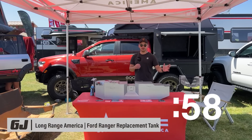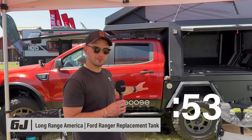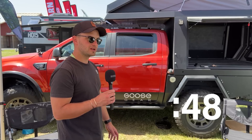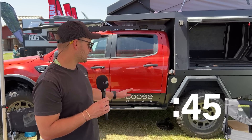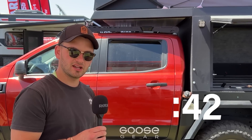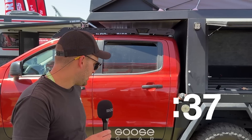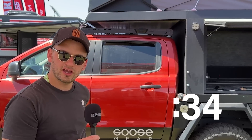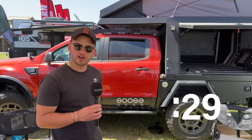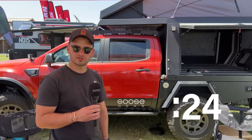Hey guys, Aiden with Long Range America. We're here at Overland Expo in Bend. We have a new product coming to the market: it is the Ford Ranger 37-gallon replacement tank that replaces the 18-gallon factory tank. The tank is a steel tank. We have limited stock available and we are launching it at $19.99 shipped first, and thereafter will be adding shipping. The tank should be a four-or-five-hour install and is advanced DIY-friendly, giving Ford Ranger owners roughly 700 miles of range.